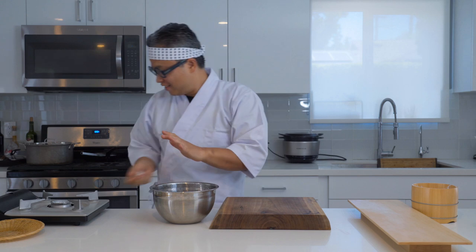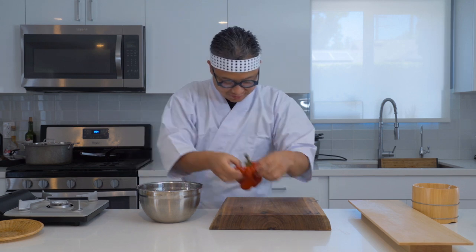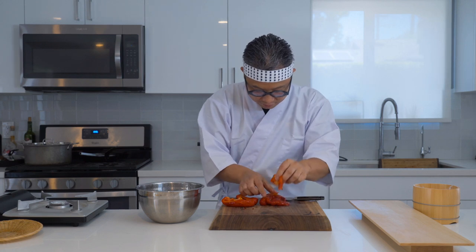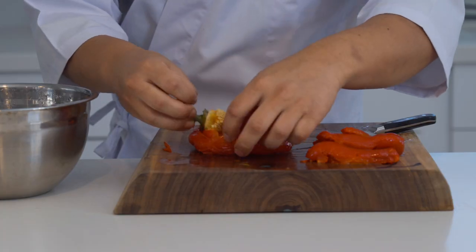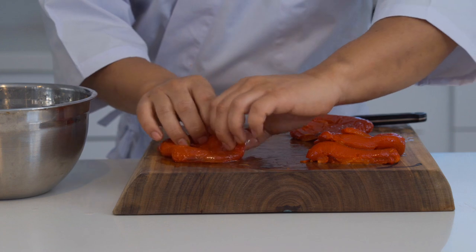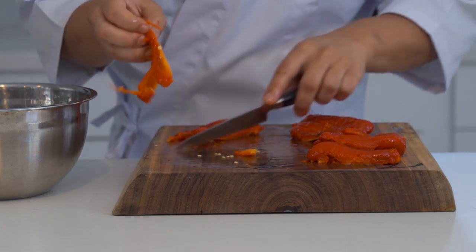So the peppers are cool enough. We're going to take them out onto a cutting board and clean them. If the peppers are roasted properly, the skin should peel off easily — just like that, see? So here's a close-up. We're going to take the core out and throw that away, then peel the skin just like this, and scrape up any seeds if there are some on the other side.